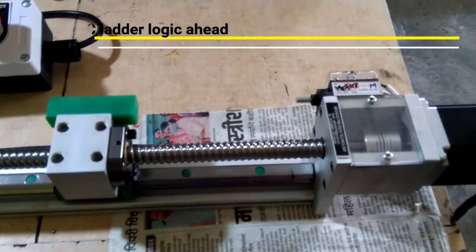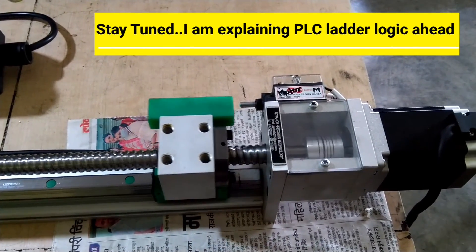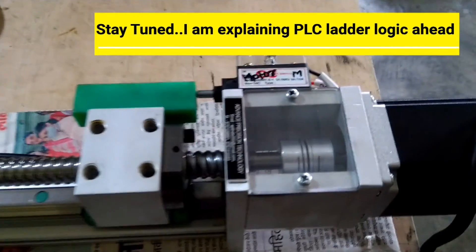Once these limit switches are activated, the motor will stop rotating. The motor stops and the lamp goes off.